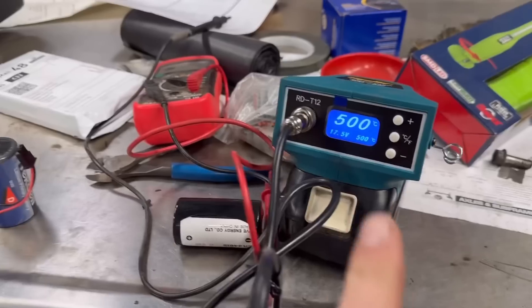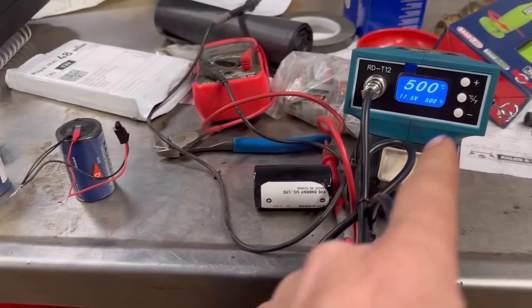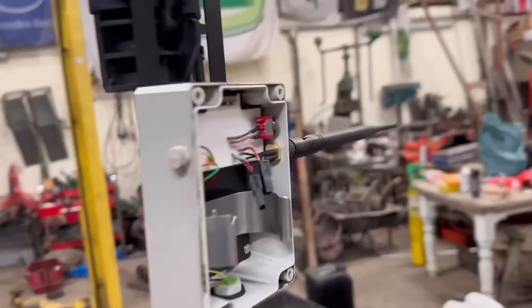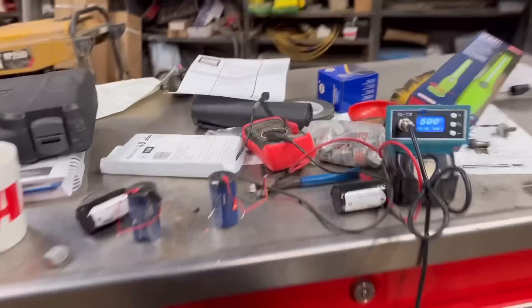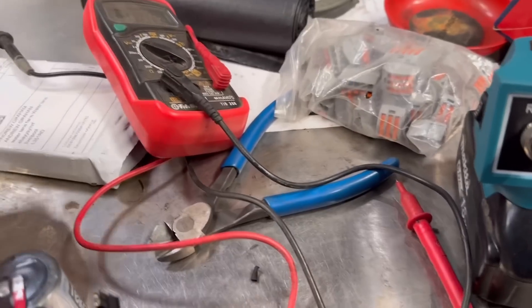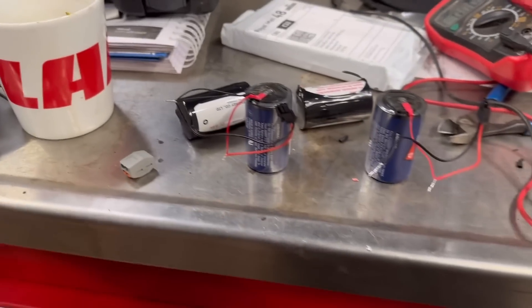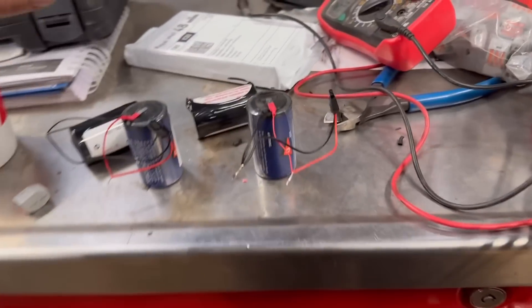I've just timed it - 18 seconds it's heated up. I'm just soldering these wires on now for this battery in here, because the plugs were different when it came. This had tiny little plugs on and I need bigger plugs, so I'm just swapping them over.